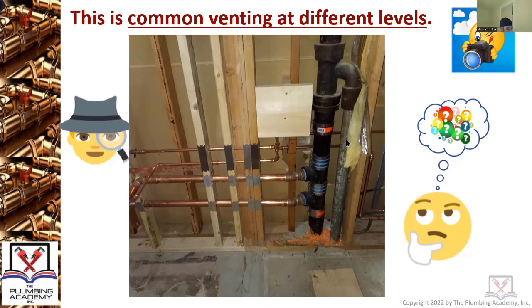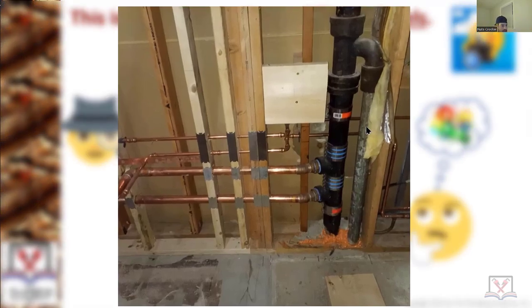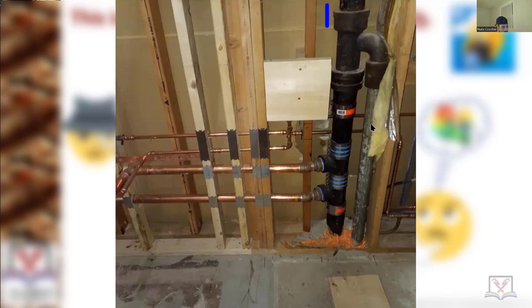Nate, what is that fitting? It looks like a tee but it's going 90 degrees down — I've never seen one of those in my life. That is an inverted sanitary T for venting.